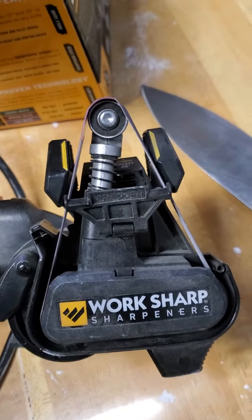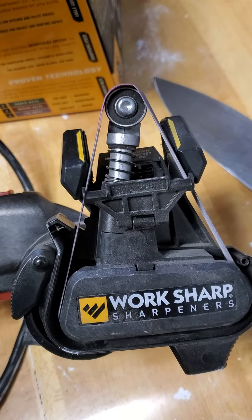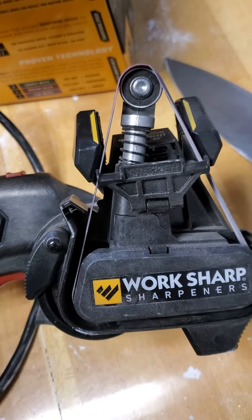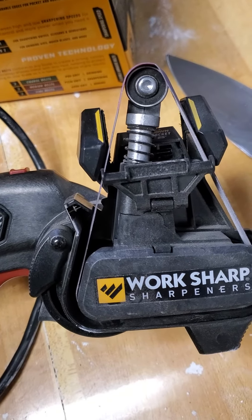Just thought you'd like to know — if the price is right, it's a good quick sharpen. It'll get your knives at least operably sharp within probably 30 seconds to a minute. So anyway, that's just my opinion. Talk to you later.